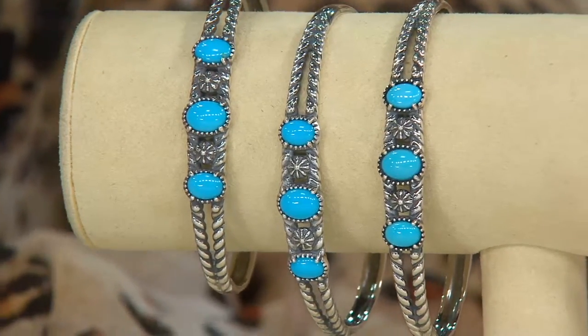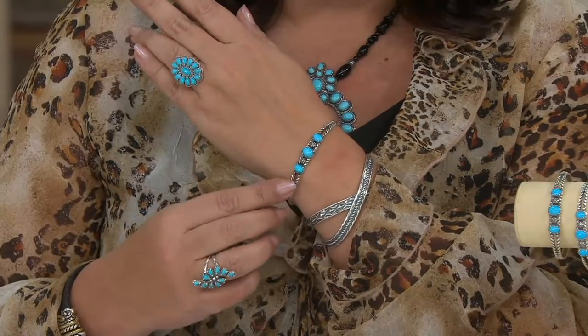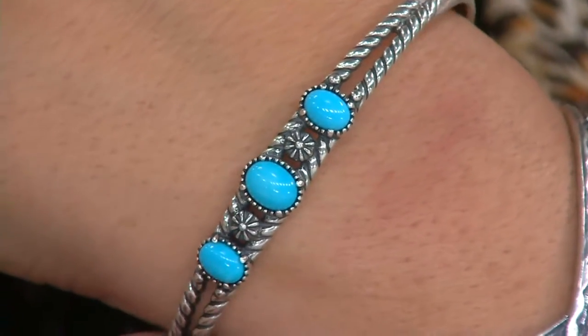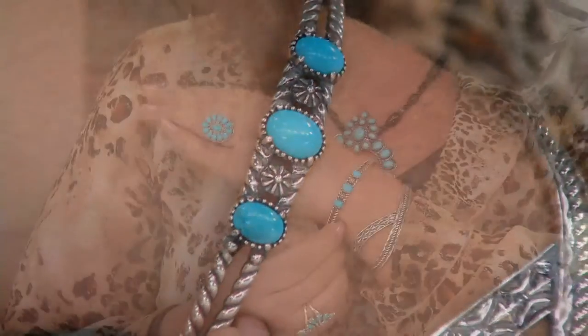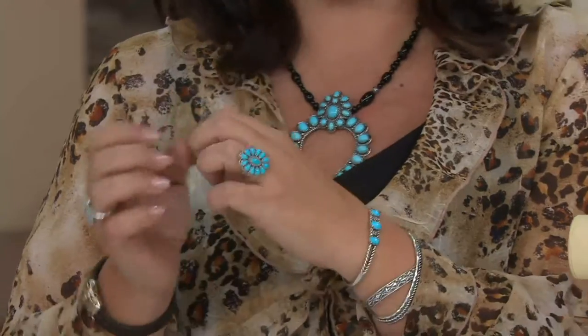It's a beautiful bracelet with two rows of rope detail — that's the symbol of loyal friendship you can count on year after year. Three glorious Sleeping Beauty stones are separated by Navajo-style flowers. This is an easy-to-wear cuff that makes a huge statement. The stones are so clear and bright it doesn't have to be big and bold. It's simple, easy on and off, and fits beautifully in small, average, and large.